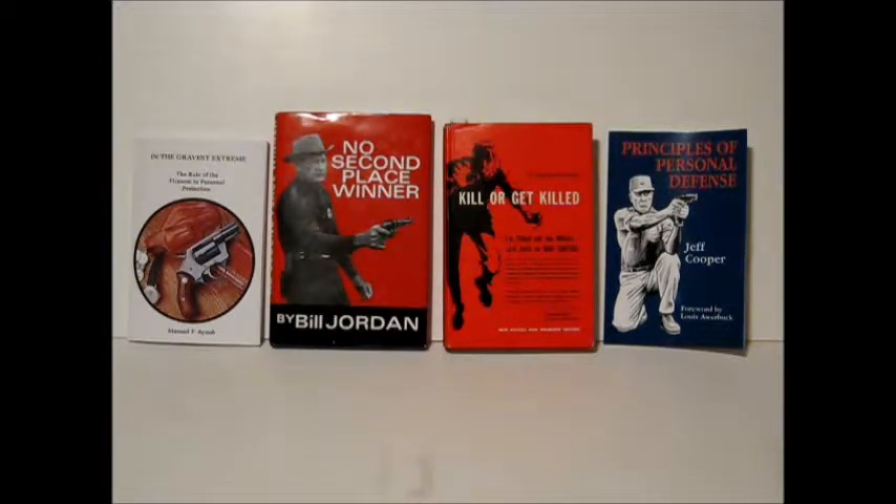These are a little old school by today's standards, but they've got some valuable things to teach, and we think they're well worth reading. We also recommend In the Gravest Extreme by Massad Ayoob, and Principles of Personal Defense by Jeff Cooper. All very good books, and we recommend them. You can still get them — most are still being published, and Kill or Get Killed is available on the used book market.